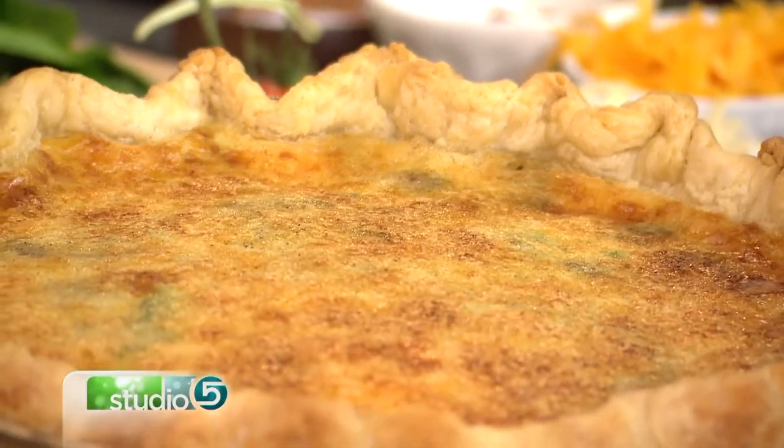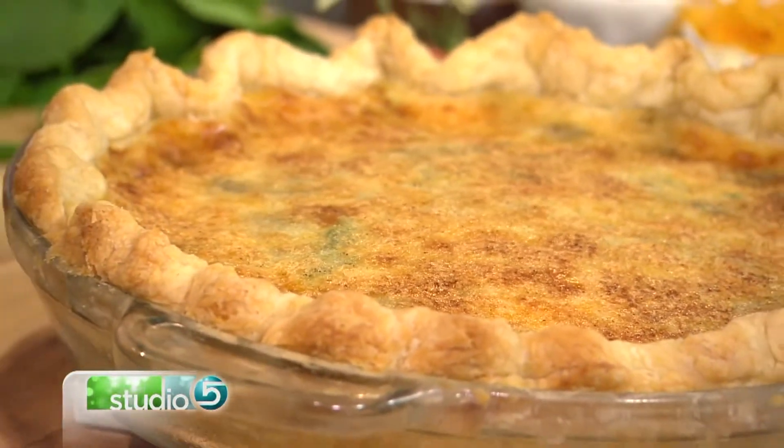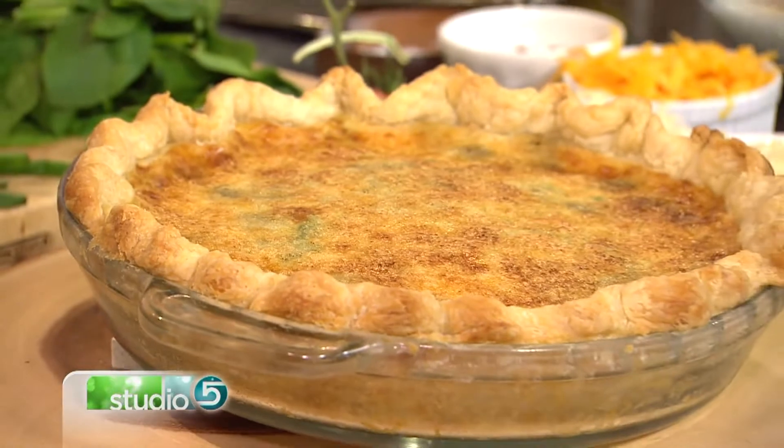It's a brunch favorite. You can't go wrong with flaky pastry crust and a savory cheesy filling. What's not to love? Cy Foster with A Bountiful Kitchen is serving up her favorite quiche for us. What makes quiche easy? Because I typically wouldn't put that word with quiche.